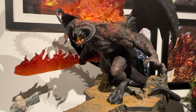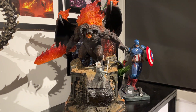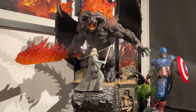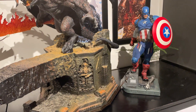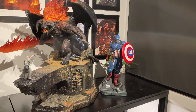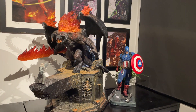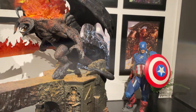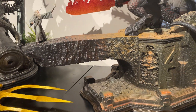Welcome back everybody to a close-up video of the Balrog versus Gandalf by Prime 1 Studios. Some people have asked for a bit more detail on it and also to see the light-up feature. I've also put a Premium Format Captain America there next to it for scale — it's a hell of a lot bigger obviously, so that gives you a general sense of Prime 1's monstrosity here.